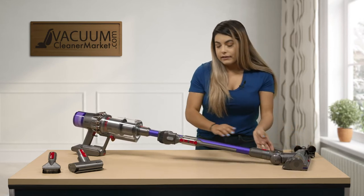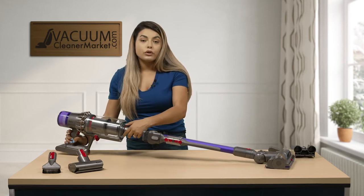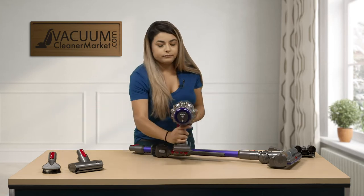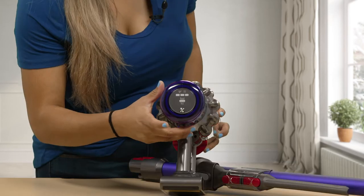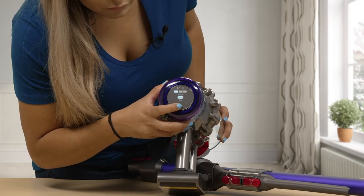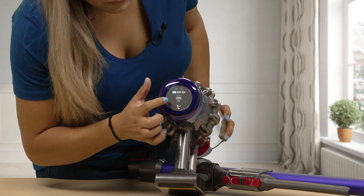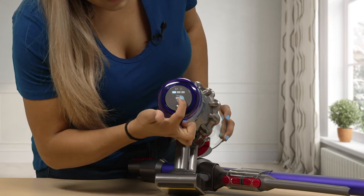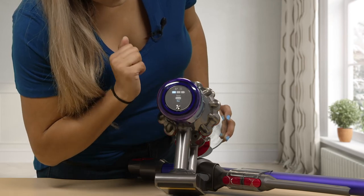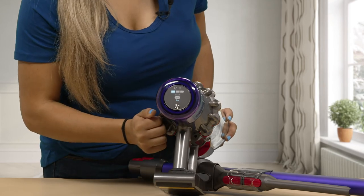With the V11, what's nice is the screen to control your suction is an LED powered screen. You have three adjustments when you press the button — you change from eco to auto to boost. You can also see your charging and how much battery life you have left, and you can see if you need to change your filter or if you need Dyson to do any maintenance on your vacuum cleaner.